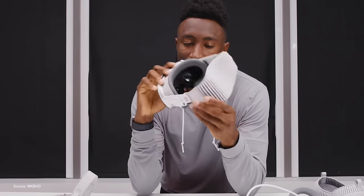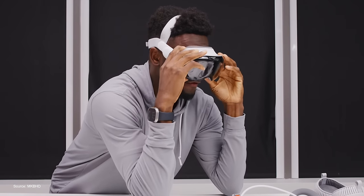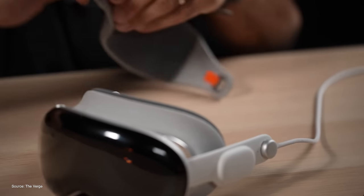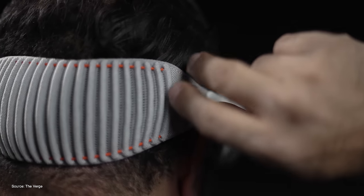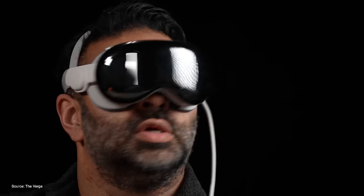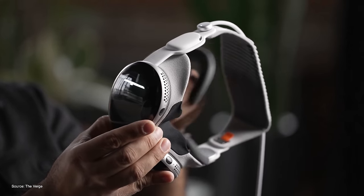Speaking of straps, the major takeaway is that the default single loop strap just ain't it. The dual loop one obviously looks more comfortable, and according to those who have worn it, it is more comfortable. I can kind of attest to that — redistributing some of that weight to the top of your head makes way more sense for comfort. That's probably going to be the one that people use the most, and I'm glad it comes inside the box at no extra cost.